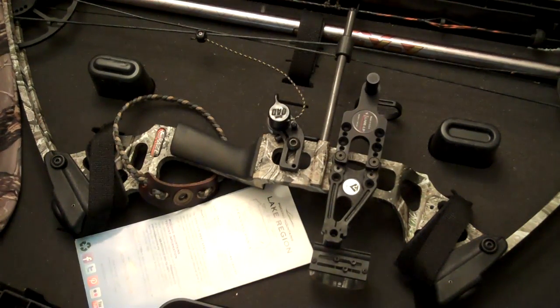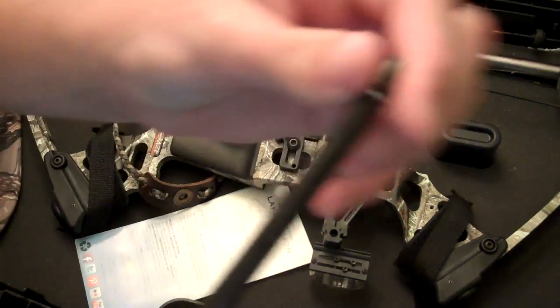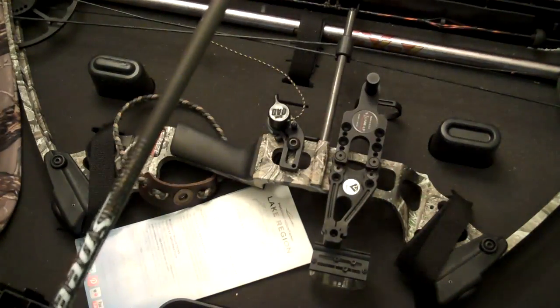Just let me go around and grab an arrow. I might even put a broadhead on here. This is one of my really, really good arrows.